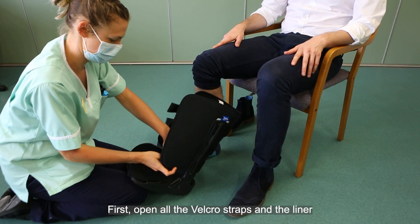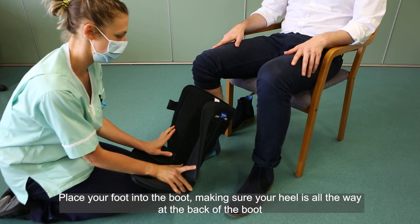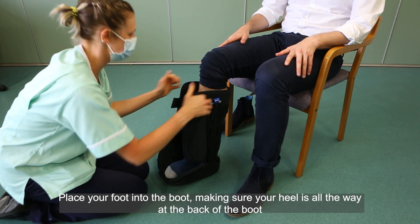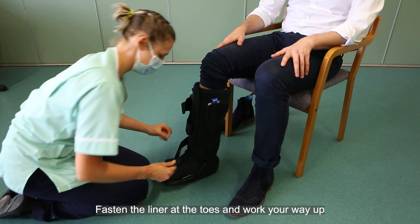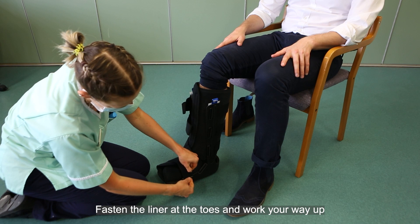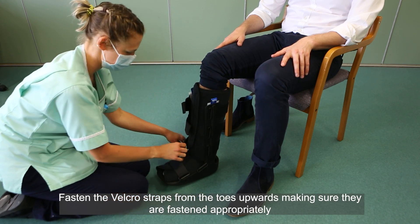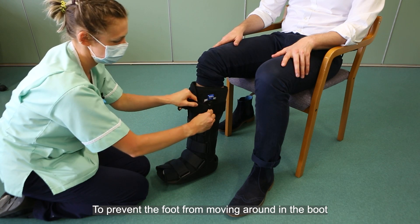First, open all the velcro straps and the liner. Place your foot into the boot, making sure your heel is all the way at the back of the boot. Fasten the liner at the toes and work your way up. Fasten the velcro straps from the toes upwards, making sure they are fastened appropriately to prevent the foot from moving around in the boot.